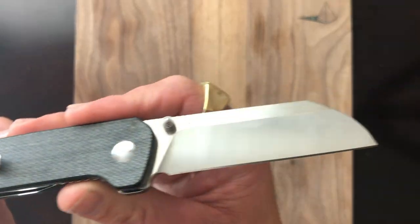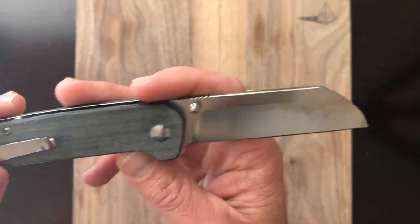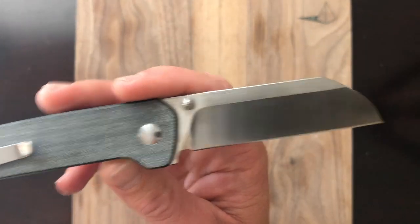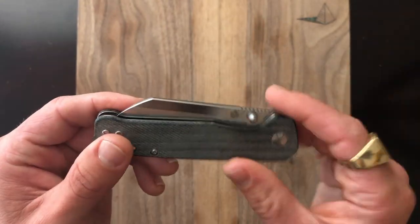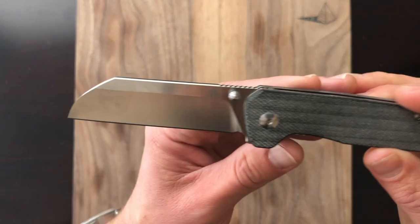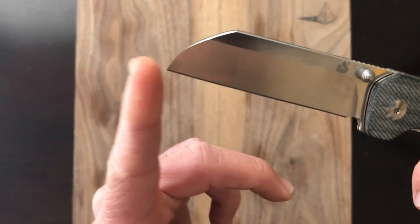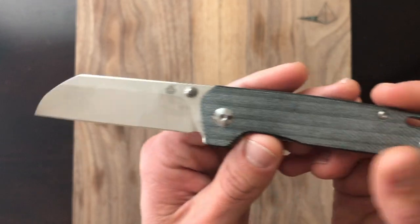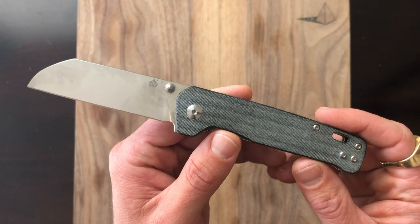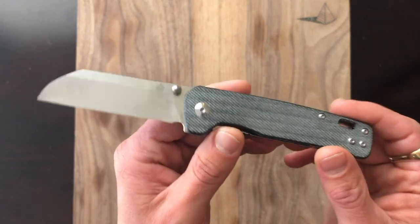Blade steel here is D2 — your typical D2 like you'd see from Civivi or Kaiser's Vanguard series. A lot of the Chinese-based companies are really focused on D2 and 9CR. Blade shape is great — a nice sheep's foot cleaver-style shape that comes down to a nice acute point, definitely a knife for utility-style work. Budget option number two: the QSP Penguin. Highly recommended. It's just a stunning option for the money.